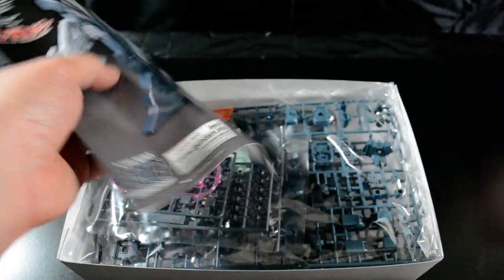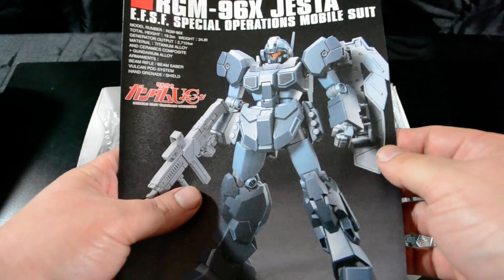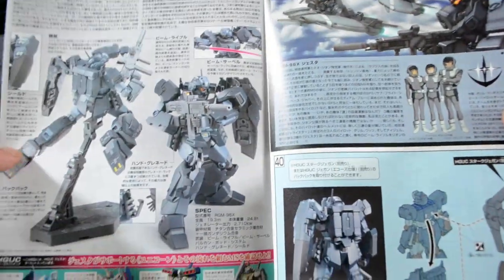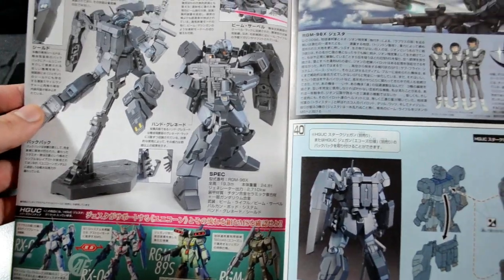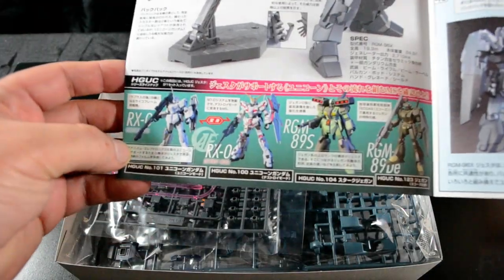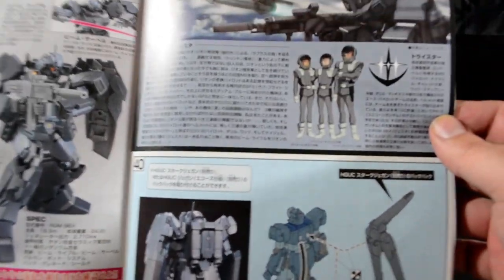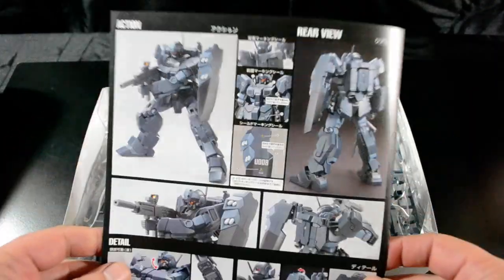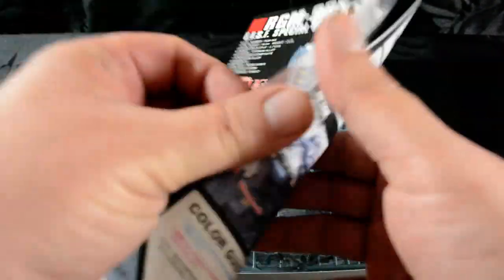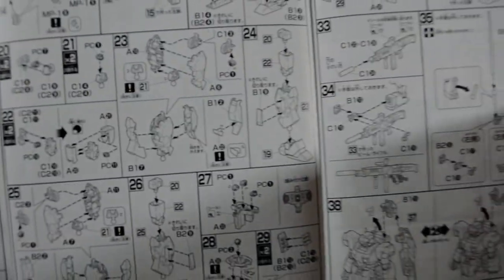Inside we've got the standard High-Grade UC manual. Nothing too fancy or unique but always well laid out with some good artwork. I always enjoy the progression shots of the development of suits and similar suits here. And of course the four pages or so of instructions on the assembly of this guy.